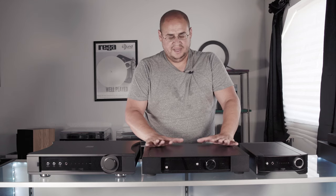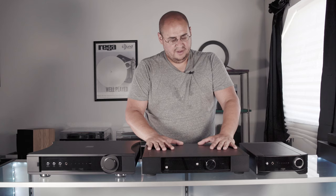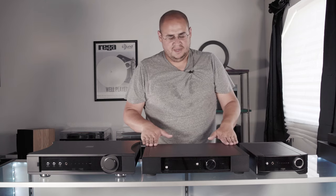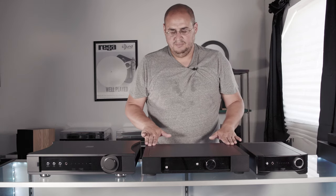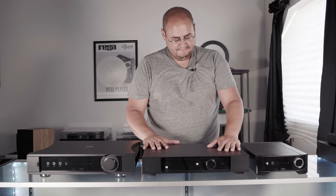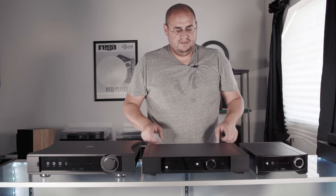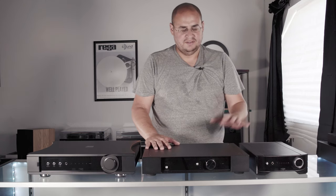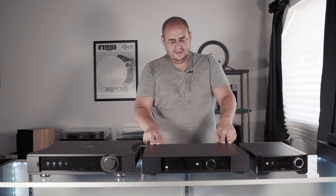I'm a big believer in this amp. I've played $10,000 speakers on it with great results — high-efficiency speakers, everything. I have customers who've used it with Klipsch Cornwalls. You name it, this amp usually mates pretty well with it. We've run the Rega RX-1s and RX-5s with this amplifier and have multiple customers with that combination who love it. It's a really great setup — I can't recommend this amplifier enough.